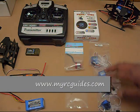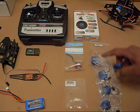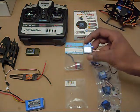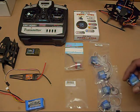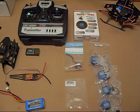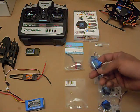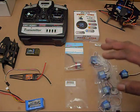These servos are the Turnigy 9-gram servos, but these are the economy ones. They have two different kinds — a normal version and an economy series. The price difference is only $1; these ones are $1.99 and the others are $2.99. These economy ones are listed as not surviving crashes very well, but for $1.99 I grabbed a bunch to try them out. I've used them on one of my other helicopters and they work good, so I'm going to use them here to keep this helicopter as cheap as I can.